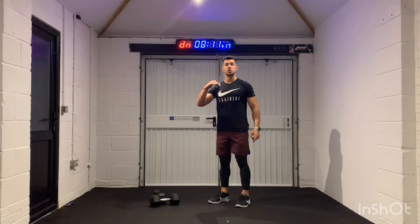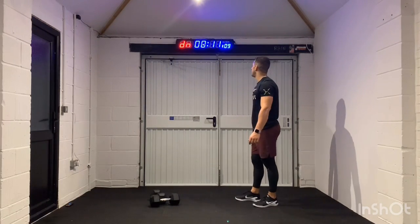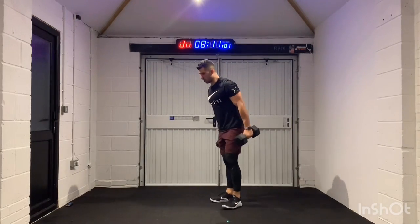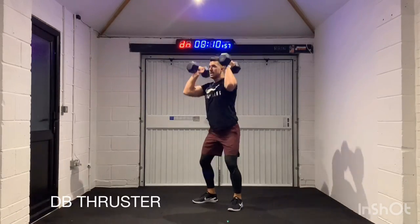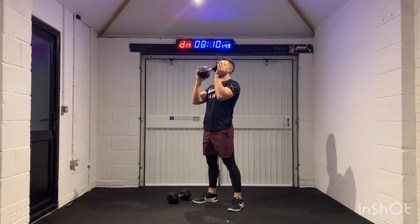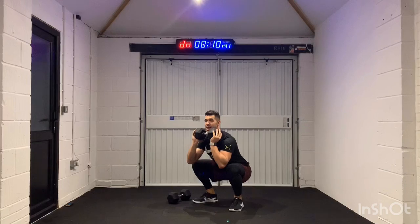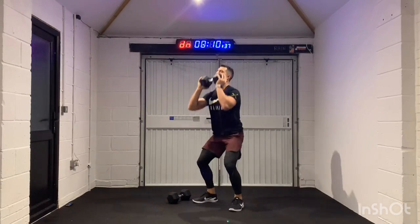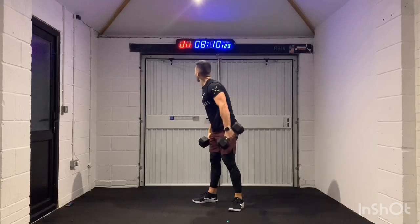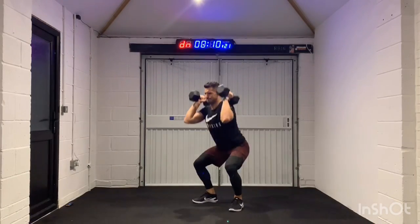Our last dumbbell movement is going to be a thruster or a squat press. Weights will be on our shoulders, we're going to squat low and press those weights above our head. Seven seconds. 4, 3, 2, 1 — let's go. If the two dumbbells are a little bit too heavy and you're not getting the right form, drop down to one — tuck it under your chin. I want you to focus on the movement. It's a deep squat — hips parallel to your knees — and then just punch up as high as you can, extending your arms. Got about seven seconds left. 3, 2, 1.